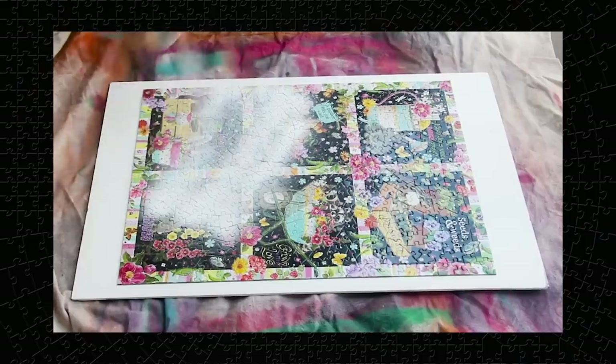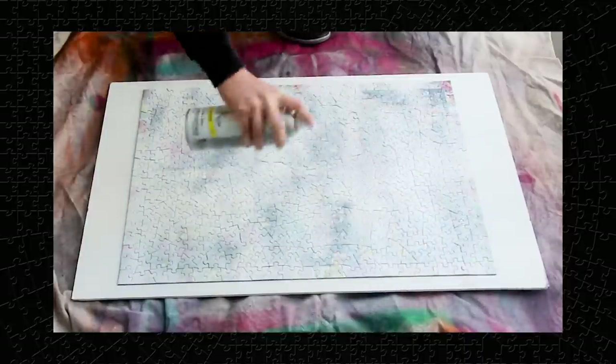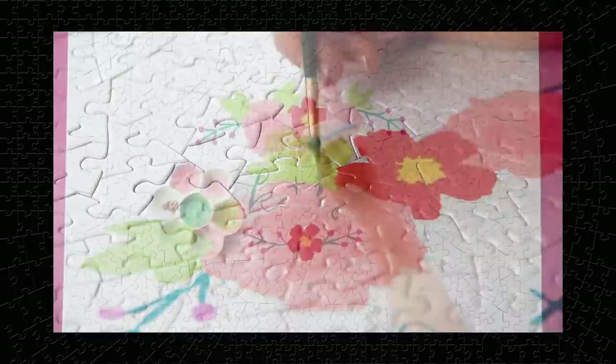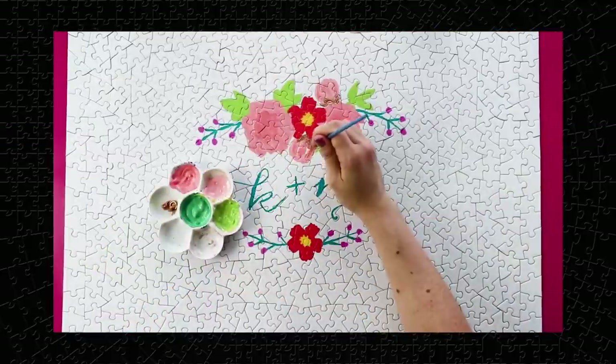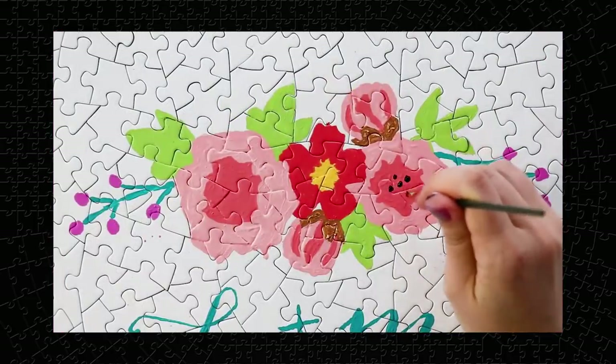If you wanted to paint your own custom puzzle like I've done in videos before, doing it on this puzzle would save you the step of having to spray paint the original picture off of the puzzle. You would only have to do this once and then you could paint on it, and then every time you do it from there on would be so much easier. Maybe I'll have to put this back together just to try that.